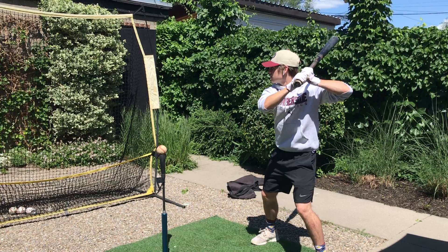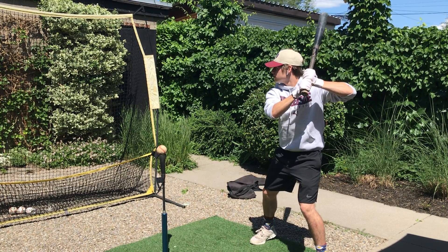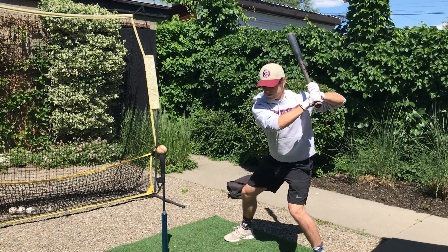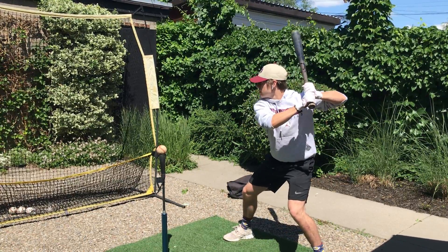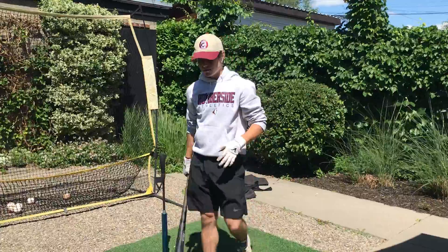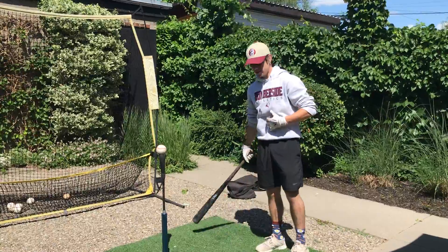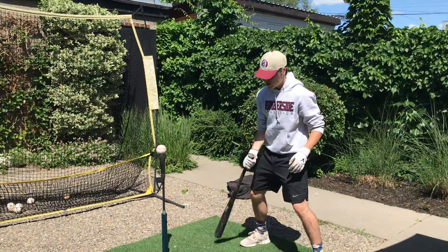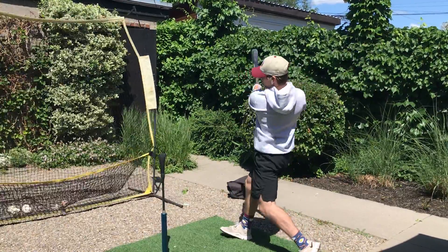You get into your normal batting stance — whatever you like, it doesn't matter. I like to be in a more normal, relaxed stance. I take a stride, get into a nice long position, and I'm ready to go at any moment. I just snap and go, stay in position, do no more movement, and fall into the net. I do this about ten times, just getting warm, getting my body to feel it. I'm not worried about where the ball goes. All I want to feel in this drill is a nice stretch between my hip and my back hand.